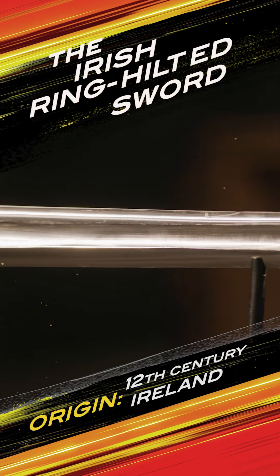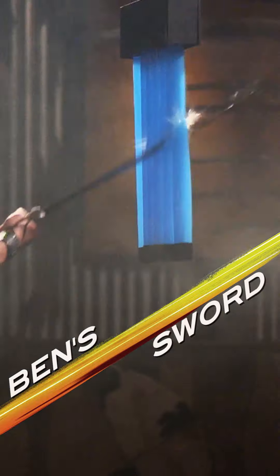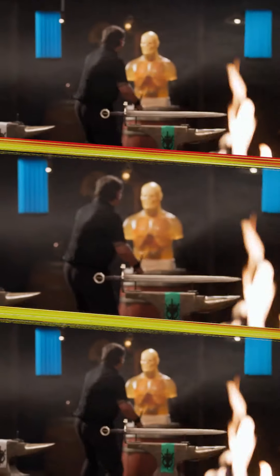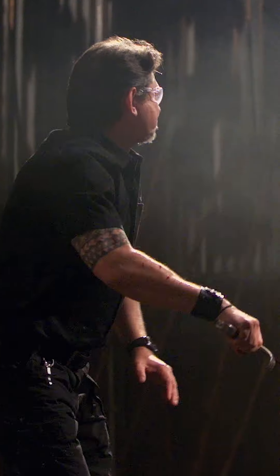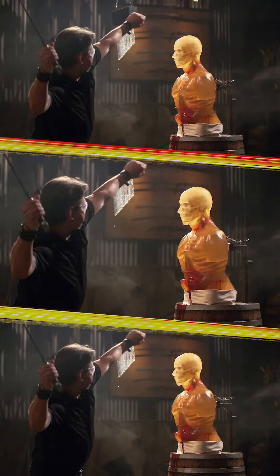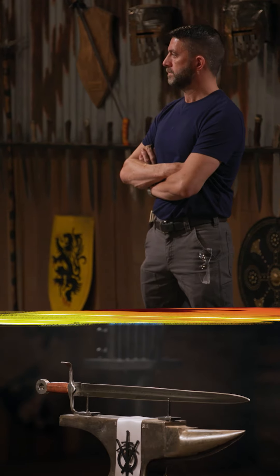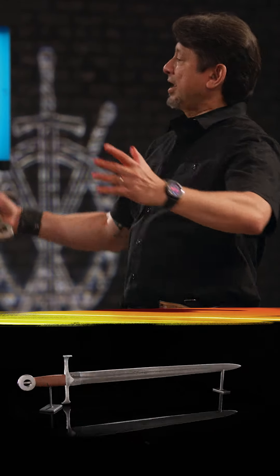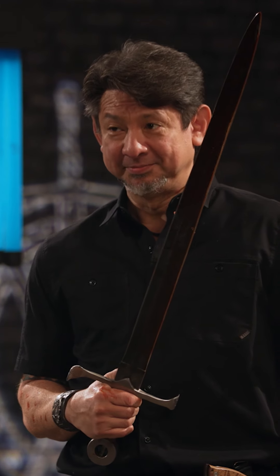The Irish ring-hilted sword. All right, guys, we're delivering the cuts over here. They slash nicely to the water tubes — just demolish that ballistics dummy. Overall, it will peel and cut.